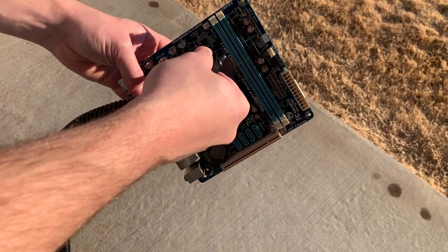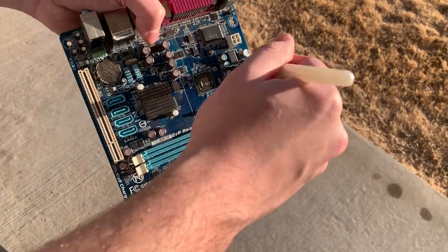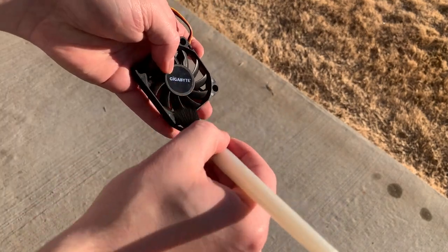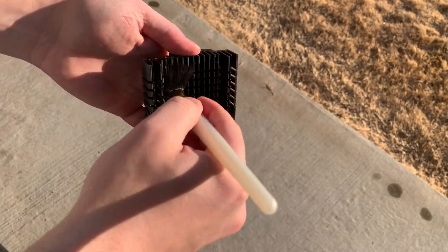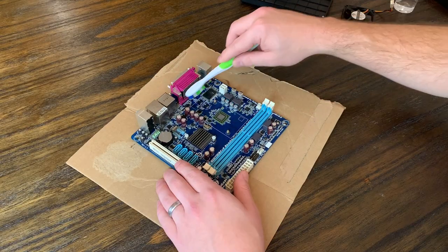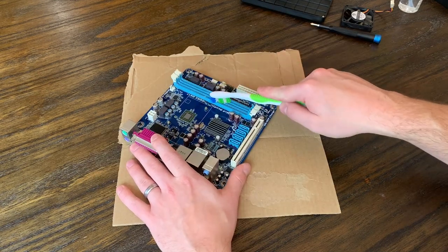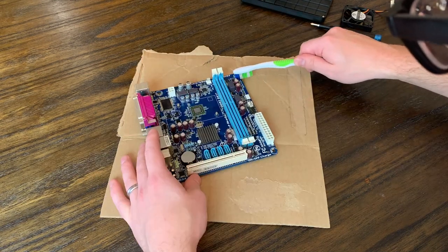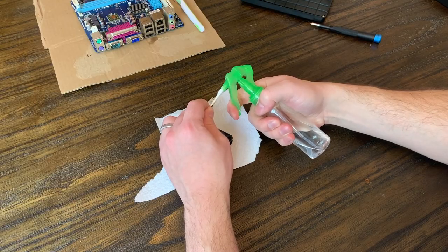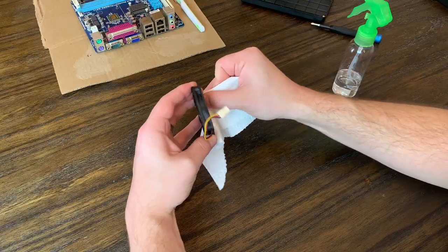As always we'll use compressed air to try to spray out any dust, but because this was a smoker computer a lot of it just sticks. So rather than compressed air, I'm primarily using a paint brush to knock off as much as I can before coming back with isopropyl alcohol to clean it up. We'll use quite a bit of isopropyl on the motherboard and then a soft toothbrush to scrape away as much grime, dirt, and dust as we can. The back of the fan is pretty bad, so I'll use a q-tip and isopropyl alcohol to clean each blade one at a time, as well as the shroud.